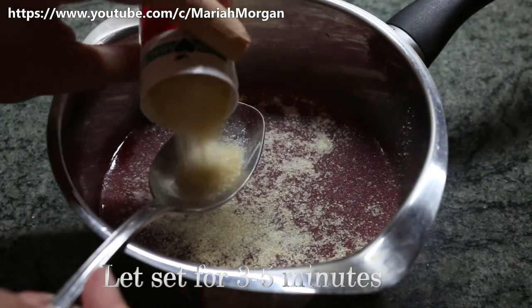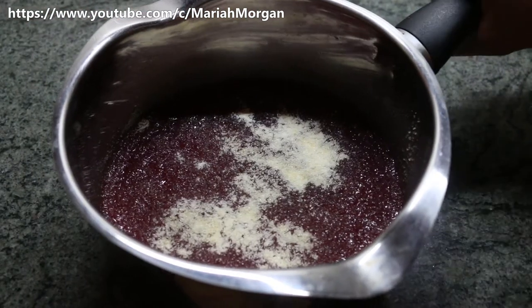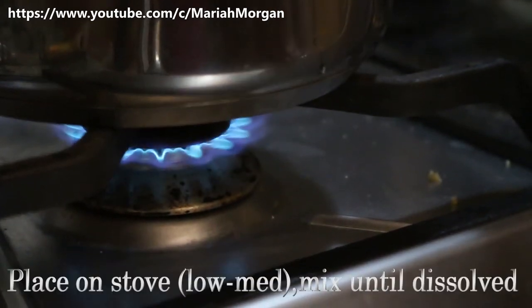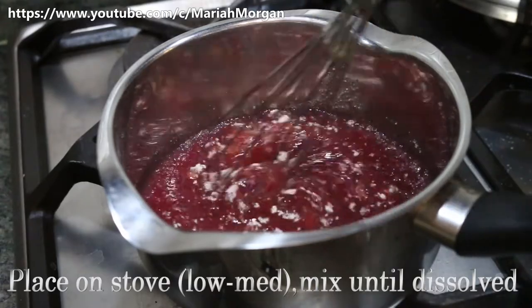...for around three to five minutes until most of it has sunken in. And after it has done that, we are going to transfer it to our stove on a low to medium heat and mix it up until all the gelatin crystals have dissolved.